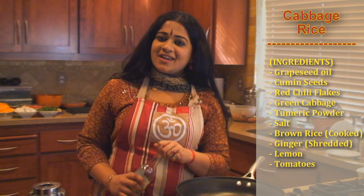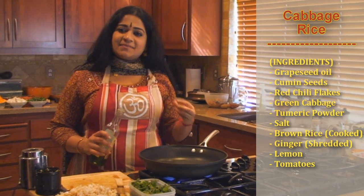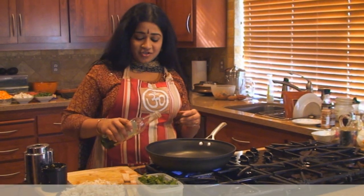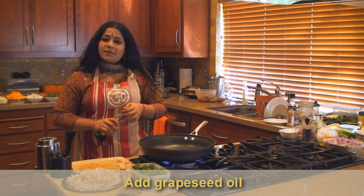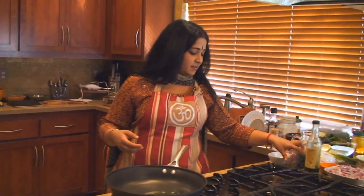Cabbage is very, very wintry, so it's a good idea to have something warm in your hand — something which is filling and at the same time nutritious. I'm going to put in a little bit of grapeseed oil because there are a lot of very pungent flavors in this recipe. You don't want to use any other oil.